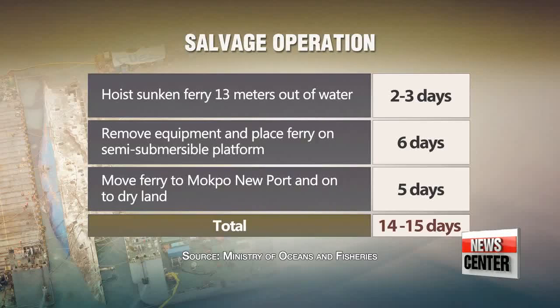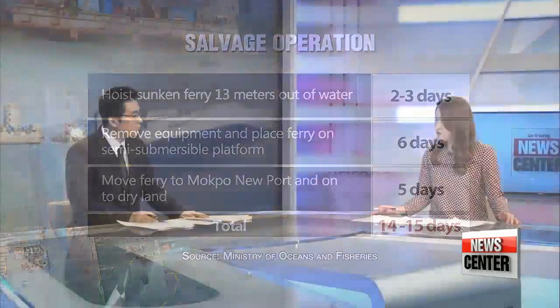But that's barring any unseen variables. There was already a delay earlier in the day when the wires between the jacking barge and the ferry got too close together for the operation to continue.